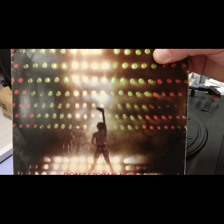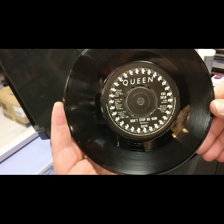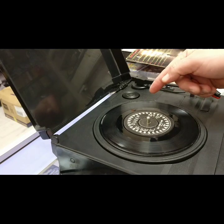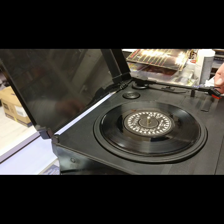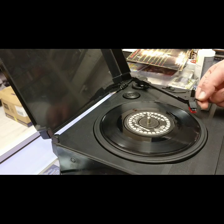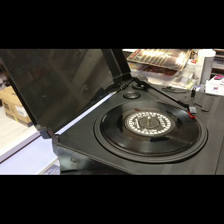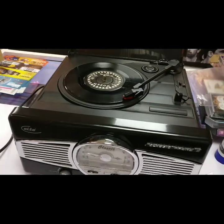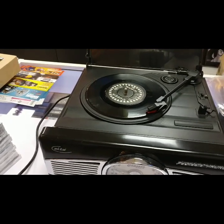So what better record to give it a shot with than maybe some Queen — 'Don't Stop Me Now' from Queen, the original 1978 7-inch single. It's a favorite for a lot of people. For a 7-inch single, most of these would have been pressed at a playing speed of 45, so I'll select the player to 45. It will auto-start as I swing in the arm and let it fall down gently at the start. And the record plays successfully.